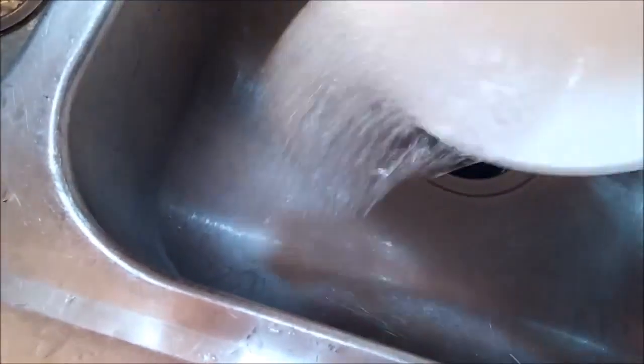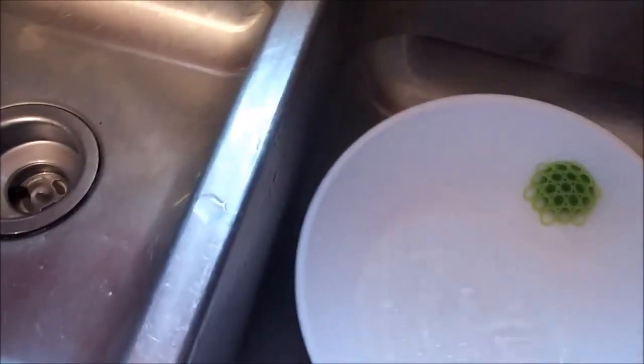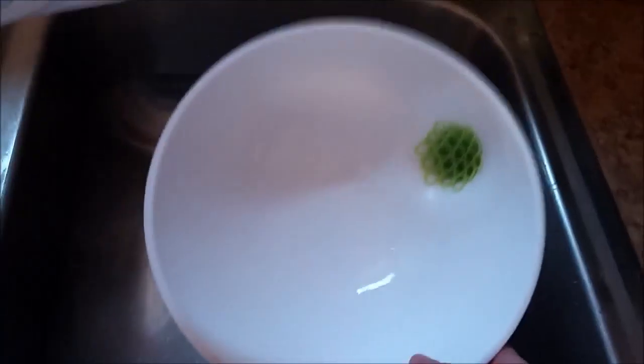One thing I always worry about is whether the product will stain. These are blueberries, probably one of the worst things for white plastic items. And it is coming right off — no stains. You can tell the product is a very thick, high quality plastic. It's not going to stain like the cheaper plastics do. There's no sign of staining; I didn't even use soap, I just rinsed it out.